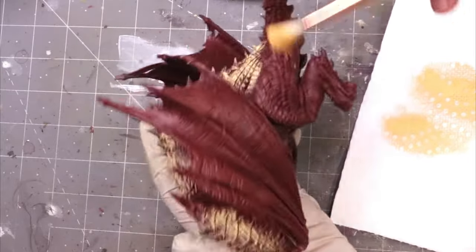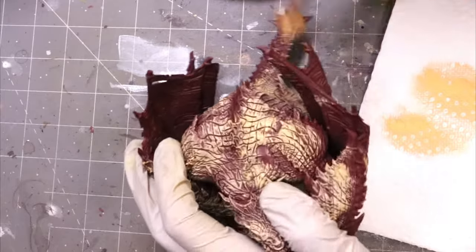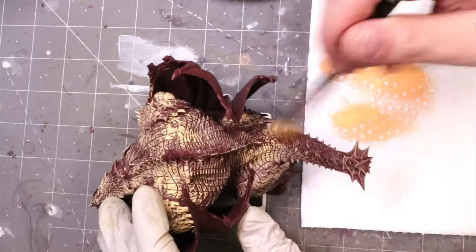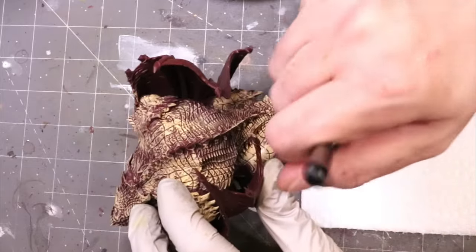I find big monsters to usually be quite a lot of fun to paint, something that you can experiment on. They're so large that a lot of the common tools and techniques that we use, which are very simple, become really easy because you're not messing with a human-sized person. So I thought, let's do a video and show just how easy a monster can be.